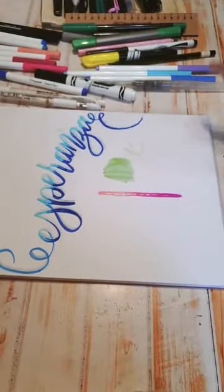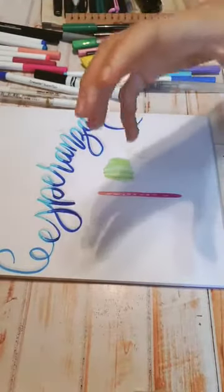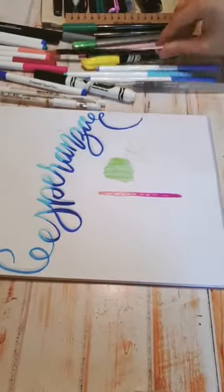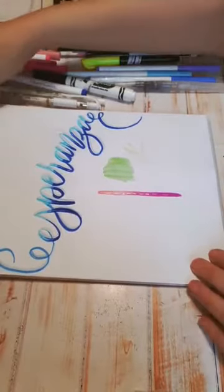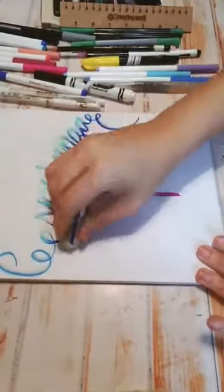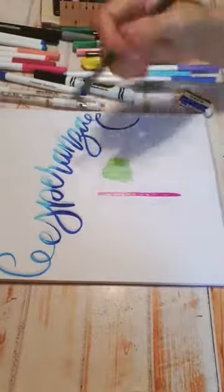Entonces, les pido por favor que me manden sus prácticas. Es bien importante para mí porque voy viendo si les gustó, si no les gustó, si se les hizo fácil o difícil, y así poder guiarme para la siguiente semana. Espero que utilicen mucho su lápiz. Ya se me secó, puedo utilizar mi borrador y comenzar a borrar muy leve. Ya una vez borrando, ya puedo empezar a decorar un poquito más todo lo que hice. Pero es bien importante que trabajemos sobre un diseño planeado.